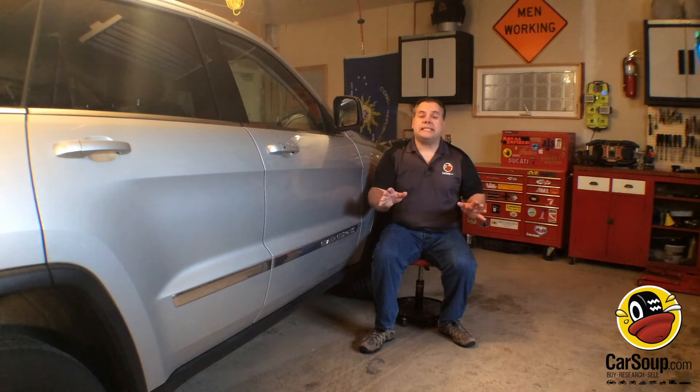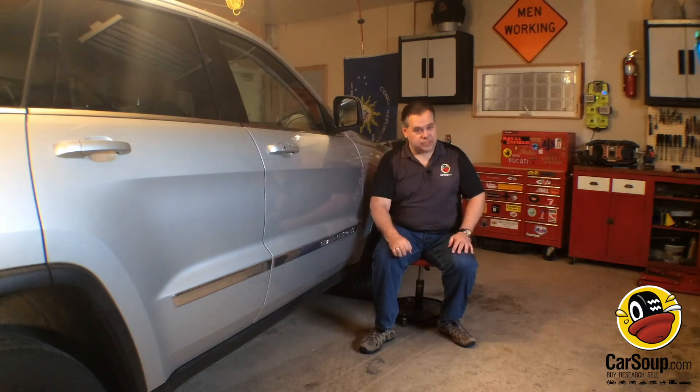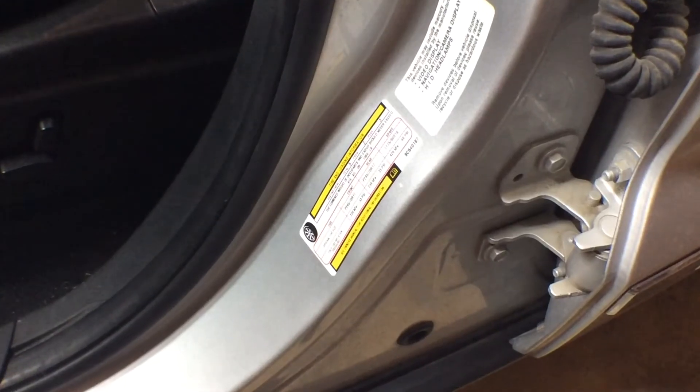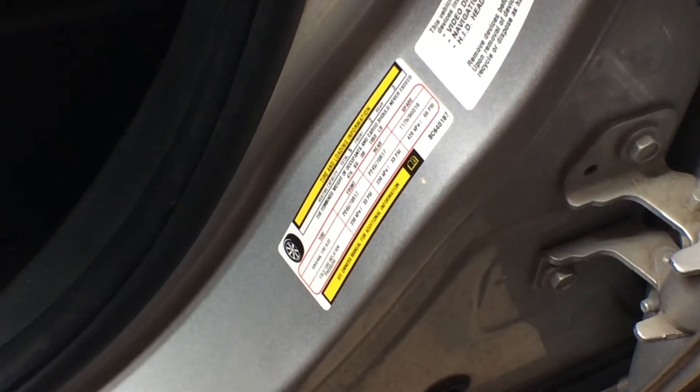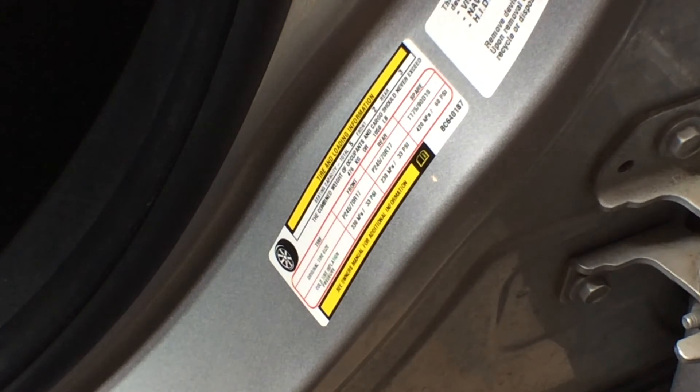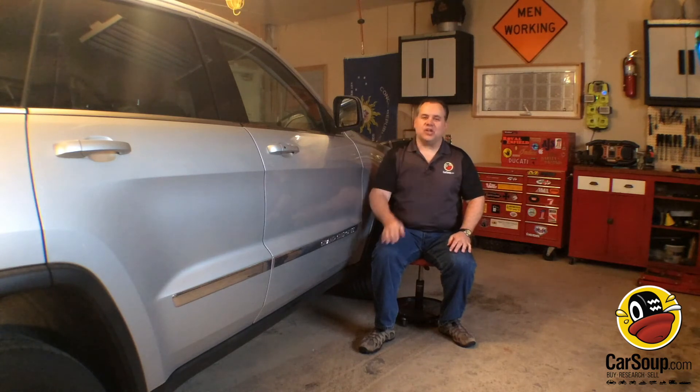Well it's really easy to tell. All you have to do is open the driver's door. Inside that door, right on the sill, is a tire information sticker and it's going to tell you the exact pressure that both your front and back tires should be. So if you're ever in any doubt, just open the door and take a look.